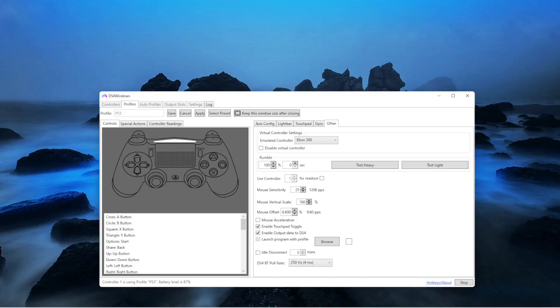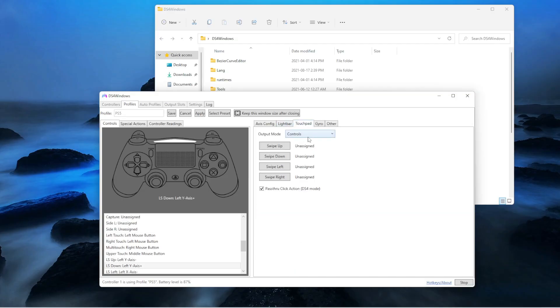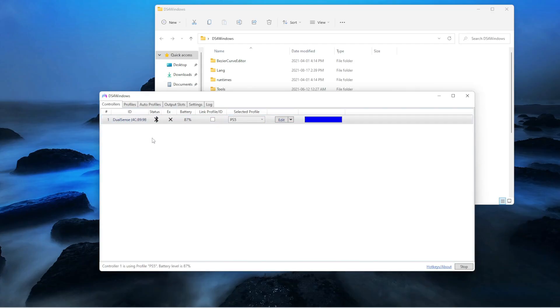Then you want to go back on touchpad. After touchpad, you want to select output mode as control. Then you want to go on profile and save it — for example, PS5 controller in my case. Then you just want to save it.